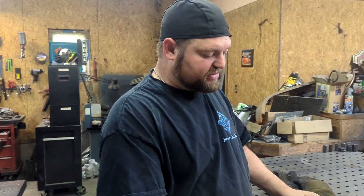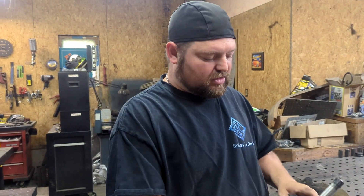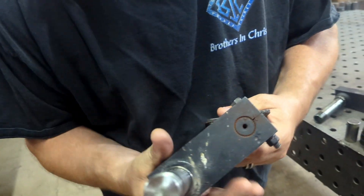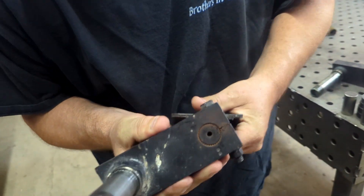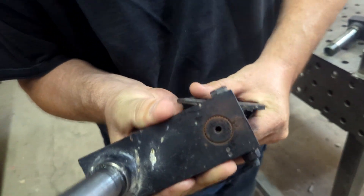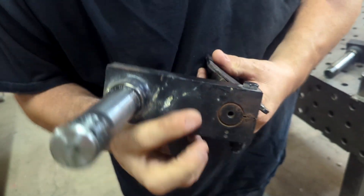What it is, is on these flex rides, sometimes when they get older and they start wearing out, this piece right here — you can see it's a spline — will start to wear. Even though it's not going to come off, it'll start moving. See how that moves? That's because this is worn out a little bit right in here. It doesn't hurt anything, but you don't want that shaking.